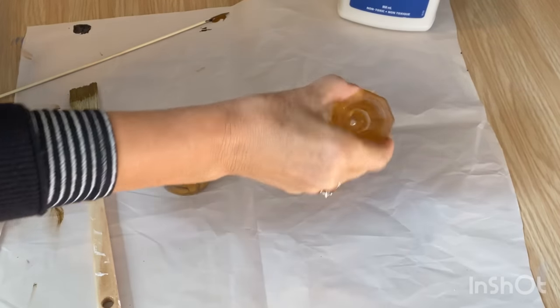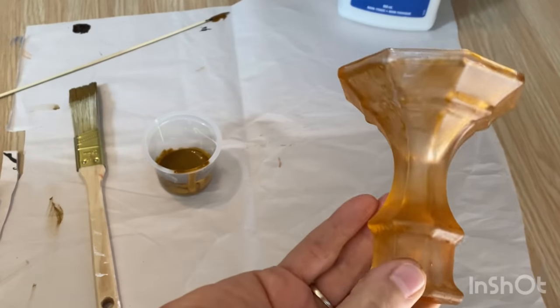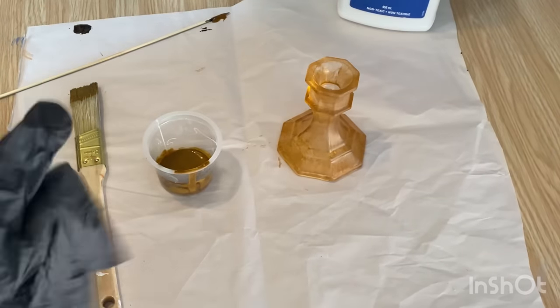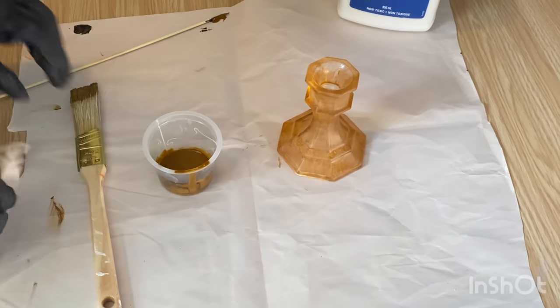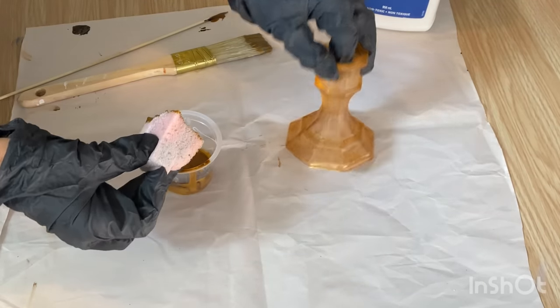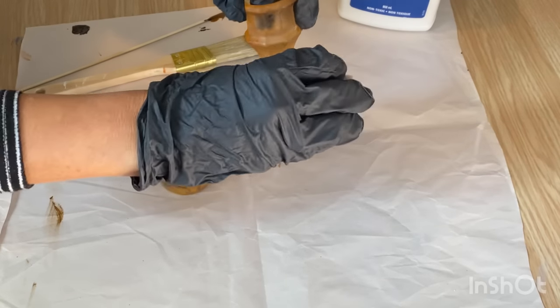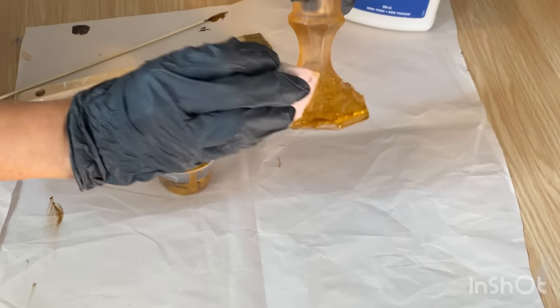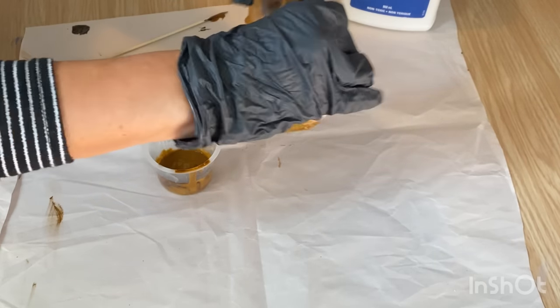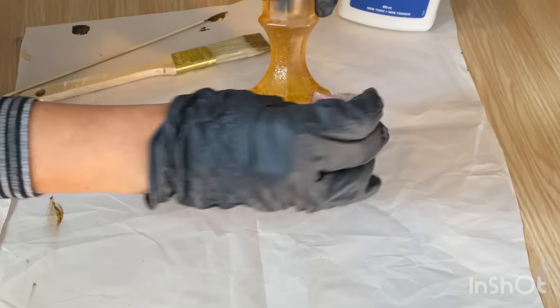This has completely dried and I really love the color of it, but I think I want it a little bit darker, so I'm going to put another coat on. For the second coat I'm going to use a sponge, which I think will get rid of some of those brush lines and let me put it on a little bit thicker so it stays in place.